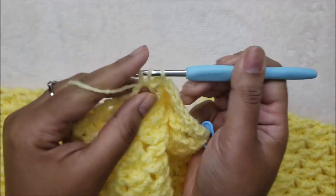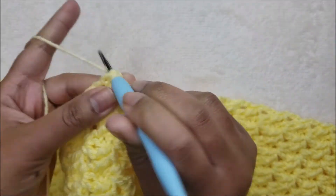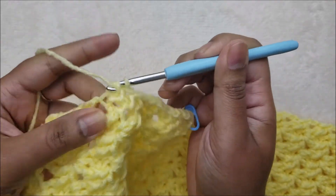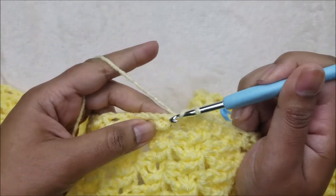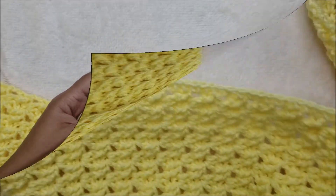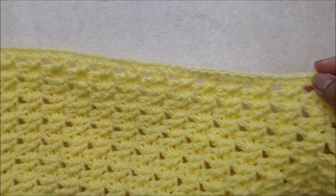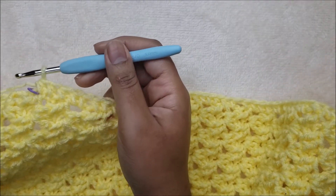Keep going all the way across to the next stitch marker. I have completed my row of half double crochet across and I have a total of 60 stitches. We are now going to begin doing the pattern as we did for the scarf.